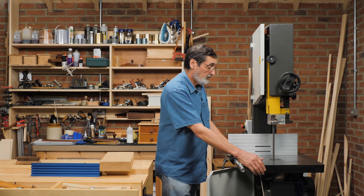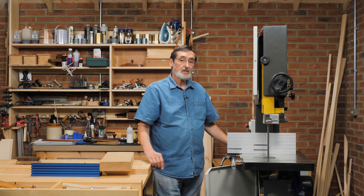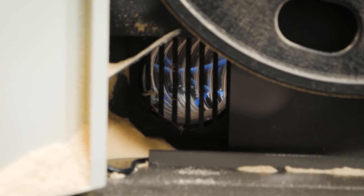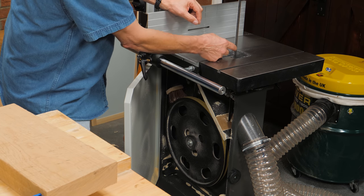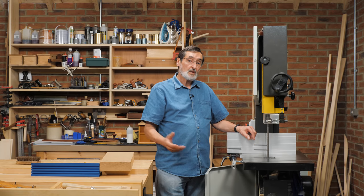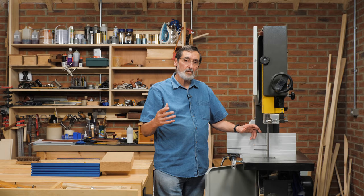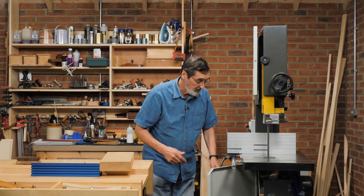Another feature I like on my bandsaw is extraction. I've got two points of extraction on this machine — one at the bottom where dust collects, and one right by the origin of the dust at the blade itself. So it drops down, goes straight into the chute, and sucks the dust out. I have very low possibilities of dust buildup if I have that machine on.